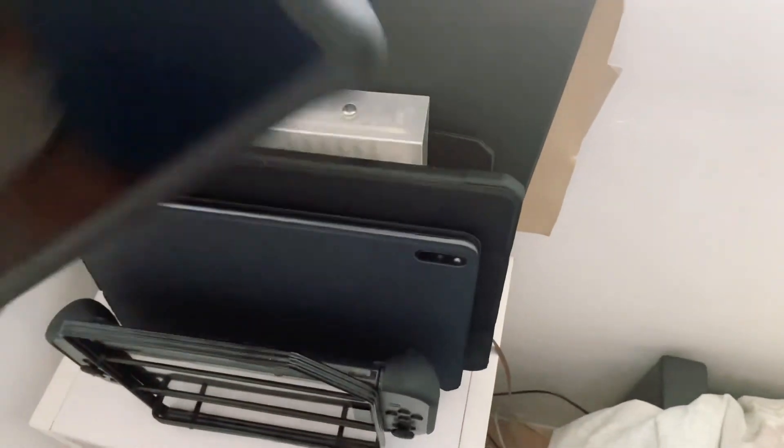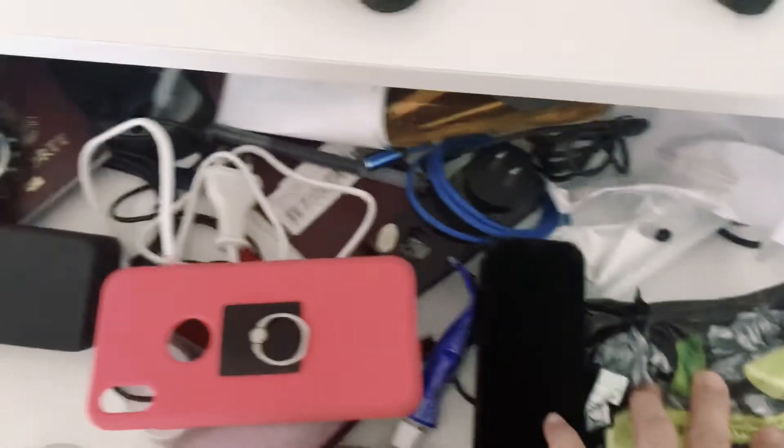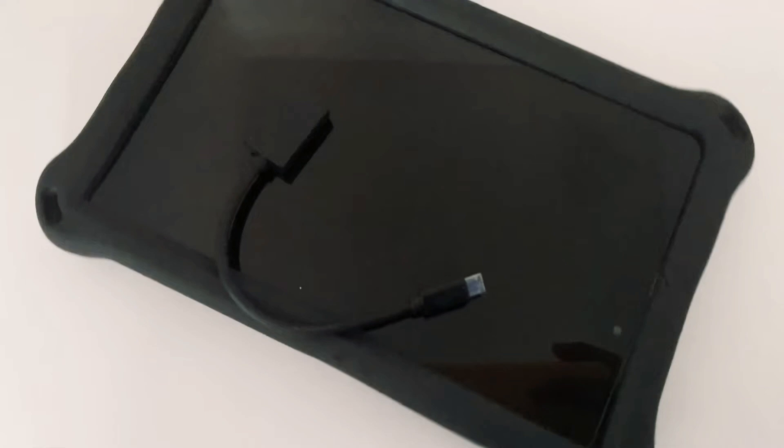Hi everyone, good morning! CJ here, and for today's video let's try to do a little experiment. I have here the Huawei MatePad T8 and I haven't done any videos lately with this device. What I will do is try to connect it to the monitor. I have here a cable — this one is a micro-USB to USB cable. I haven't done this before, so this is the first time I'll be trying this out, and I'm not really sure if it will work or not.